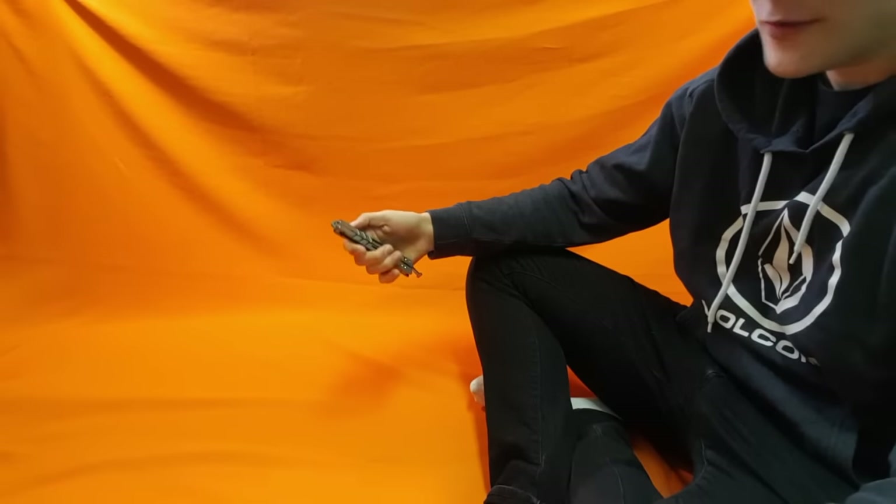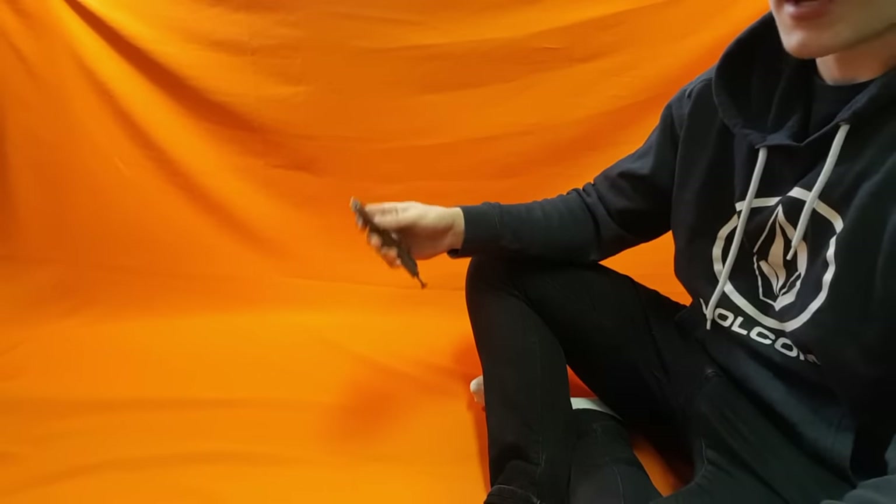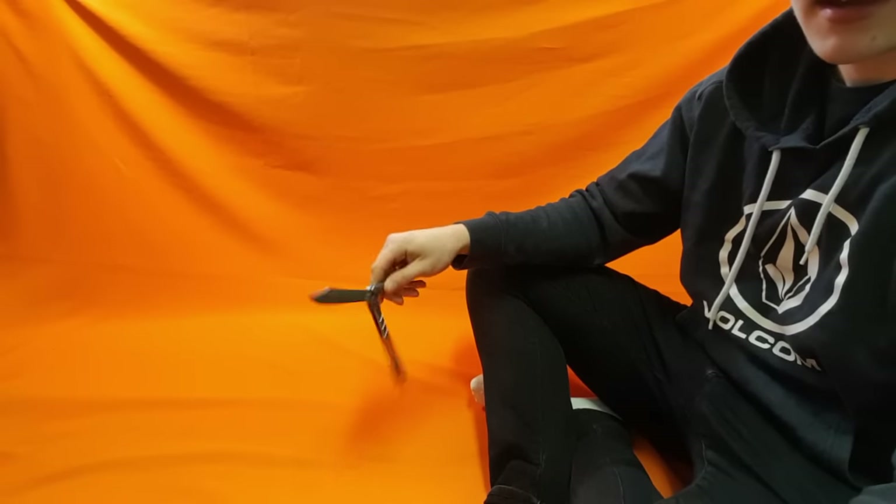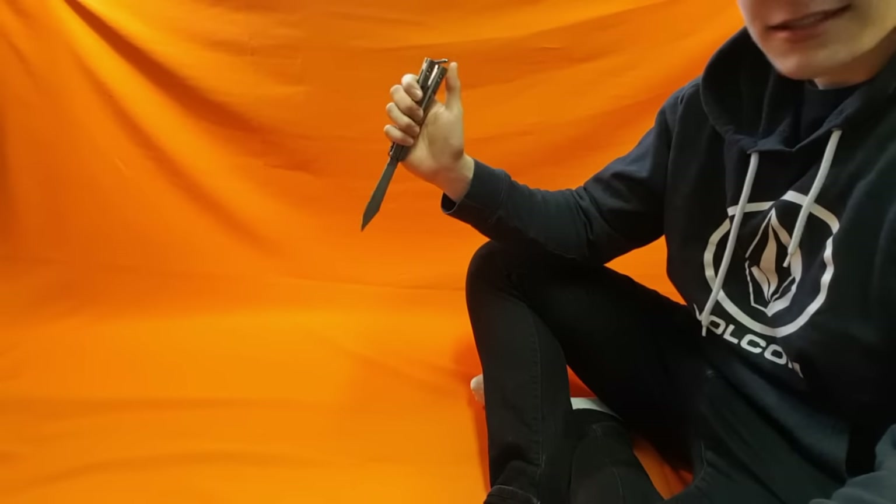All righty boys, here we go, another tutorial. This one today is on a move I'm going to call the Spy. Here it is. That's the move.